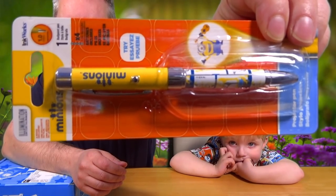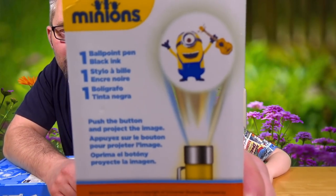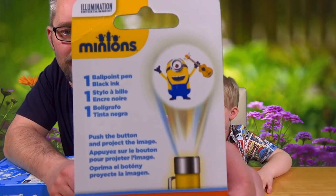It looks as though there's going to be some extra features because it says: minion ballpoint pen, one mil, and projector pen. And it can glow. Should we have a look? You have to see on the back. It does say ballpoint pen, black ink — push the button and project the image. So what I think we might have to do is see if we can... do we have to turn the lights down? I don't think so. Shall we get it open?